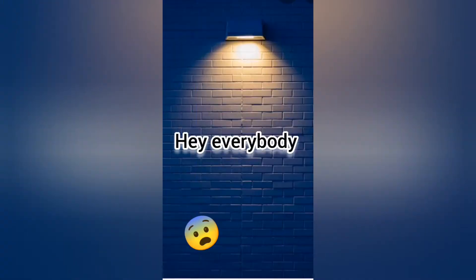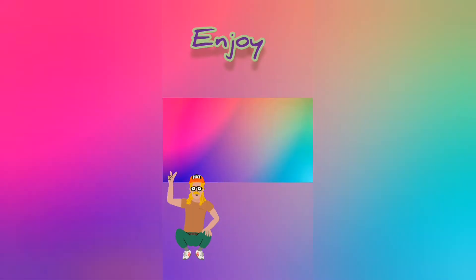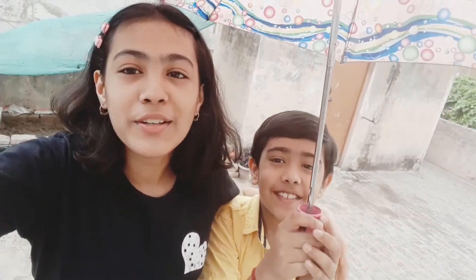Hey guys, welcome back to the channel! Today's video is going to be really, really fun, so without any further ado, let's get started. Today's video is going to be very different — my bro is also here and you can see how we made it. This is my first vlog actually.